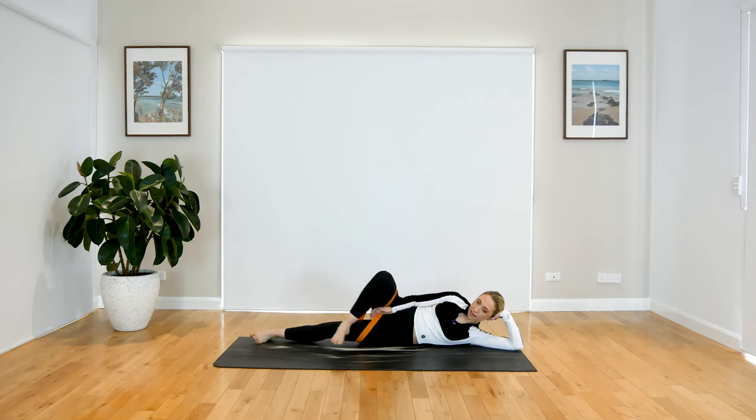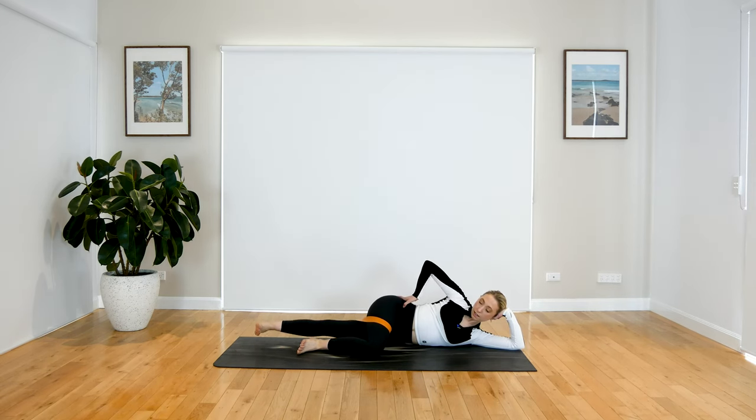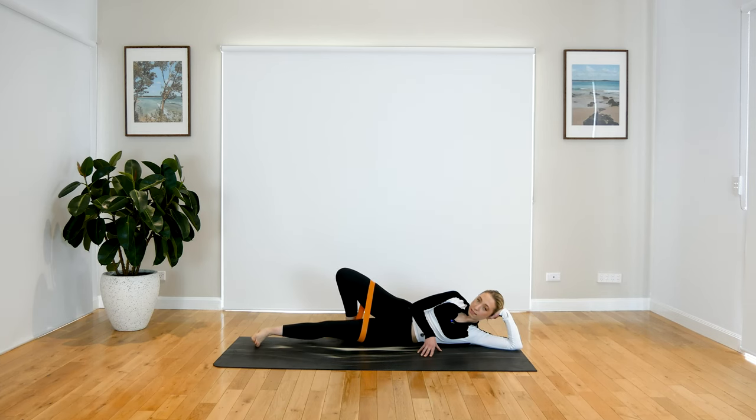Working through that inner thigh now — the bottom leg. Find your comfortable position: behind, in front, or drop that knee down. Press your top hip away, flex through that bottom foot — we lift and lower. That bottom leg is nice and strong here; nothing else is moving apart from that bottom leg. If you find this a bit funny on your hip, you can press back onto your glute a bit more and lift and lower from there — you might want to bring that leg behind you.